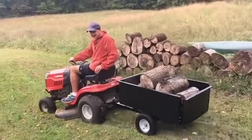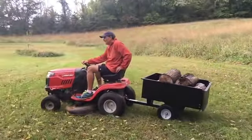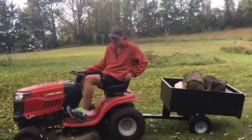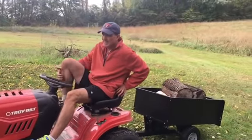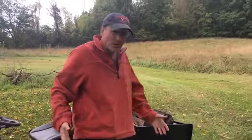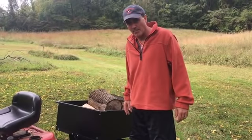Wow — that was easy! I couldn't even feel any resistance from the mower; it was like the cart wasn't even there. Wheels are amazing — whoever invented them, I'm very thankful for that person.